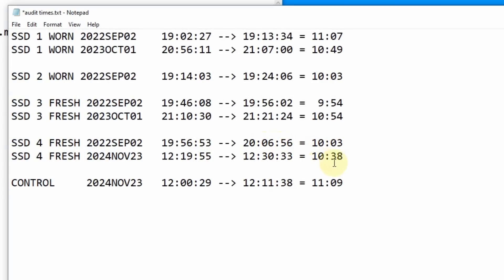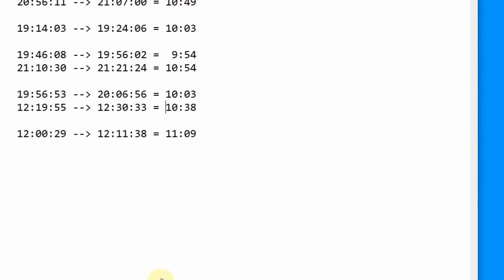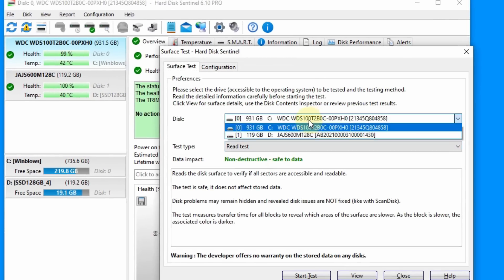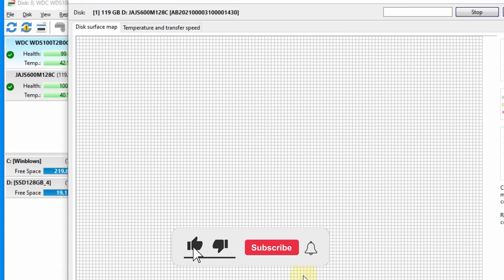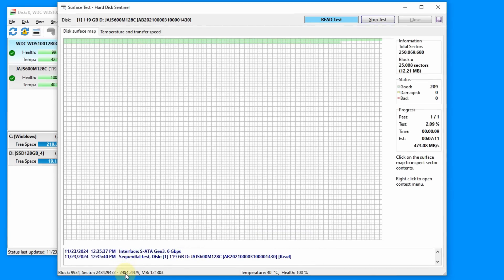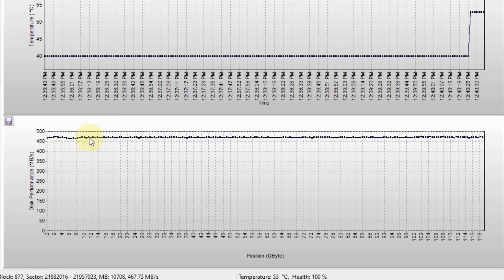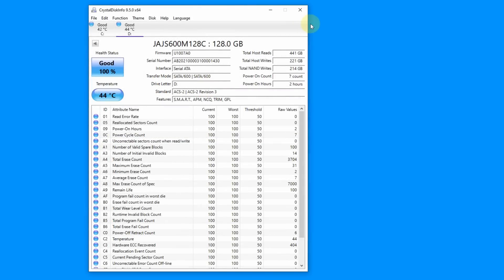Taking a quick look at the hash audit times: this year it ran at 10 minutes and 38 seconds, compared to 10 minutes and 3 seconds when the data was initially added two years ago. That's well within the margin of error, so there was no significant slowdown in performance. I'm also going to do a full disk read performance test using HD Sentinel. Everything is good — we ended up at about 470 megabytes per second. The two-year fresh SSD looks like it's running perfectly fine.